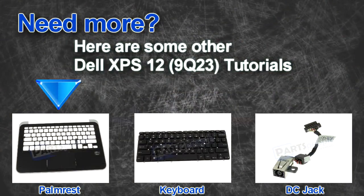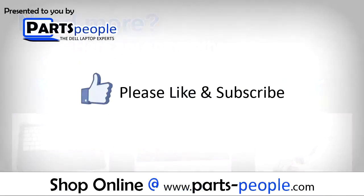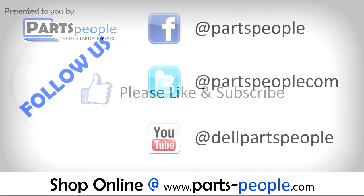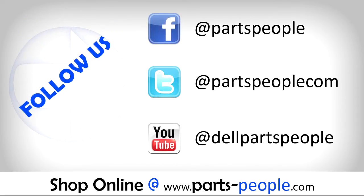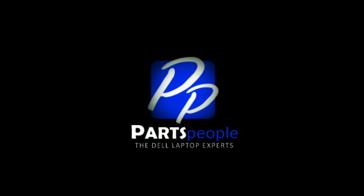Do you need some more help? Check out these other XPS 12 tutorials. If you enjoyed this tutorial, go ahead and like the video and subscribe to our YouTube channel. Check out partspeople.com where we have hundreds of tutorials and hundreds of thousands of parts. Thank you for using PartsPeople for your video tutorials.